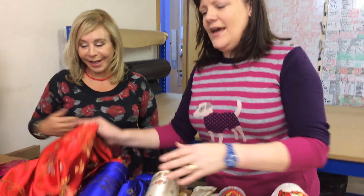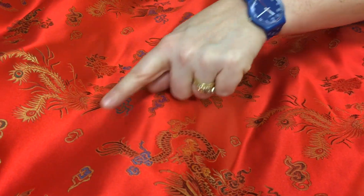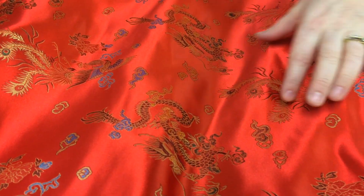Okay Max, take it away. So we've got these lovely Chinese brocades in a selection of colours and as you can see they come with a lovely dragon print and peacock fans.